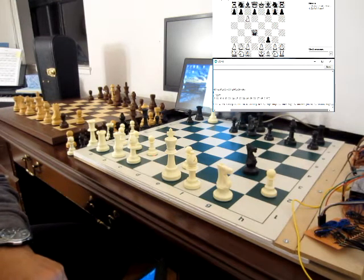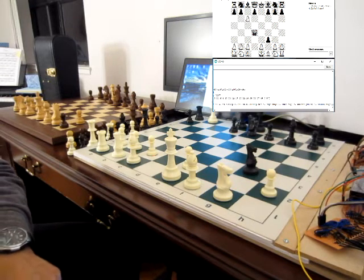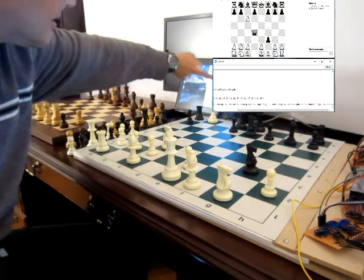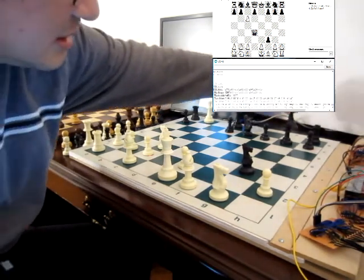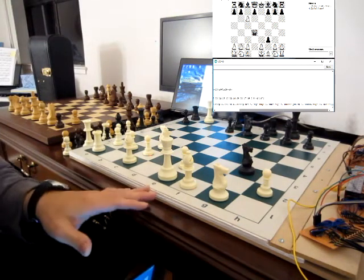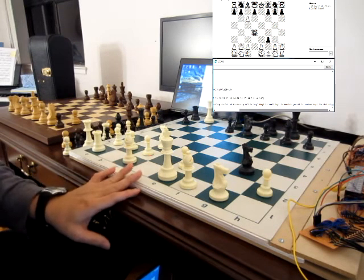NC3. Now we're going to demonstrate castling. The ideal way is king first and then rook, so we should see O-O. But a lot of people — especially remember this board is made for young scholastic tournament players — a lot of times they move the rook first, then king, or even both simultaneously. So we support that.